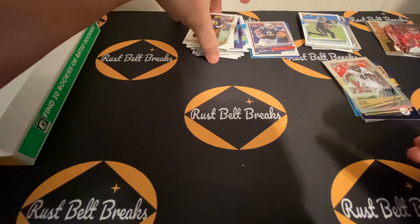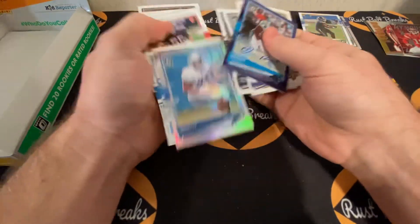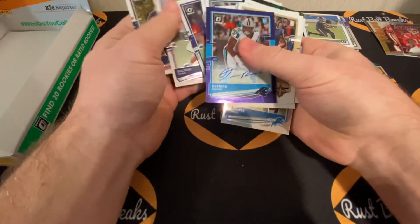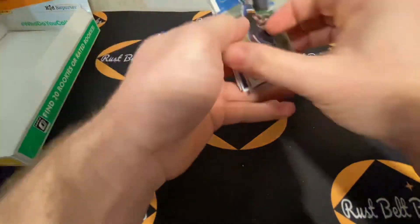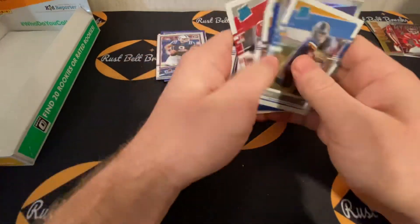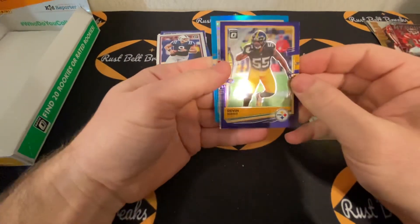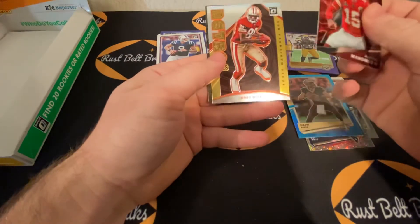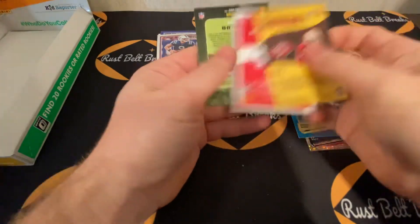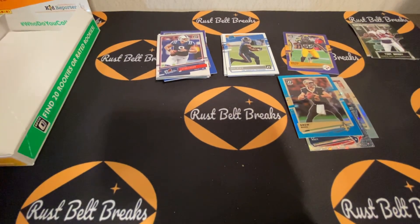Let's go over everything: nine parallels, 20 rookie cards on average — which we clearly beat — with 20 rookie cards total as promised, plus eight rated rookies. Good box in that regard. Here are the parallels: Devin Bush gold/purple star, JJ Watt disco, Drew Brees. And the inserts: Patrick Mahomes, Jerry Rice, and Tom Brady — none of these are numbered. We will have another one up soon, so stay tuned. Leave a like if you enjoyed it, comment what you want to see, let us know your favorite product, and as always, thank you for tuning into another Rust Belt Break.